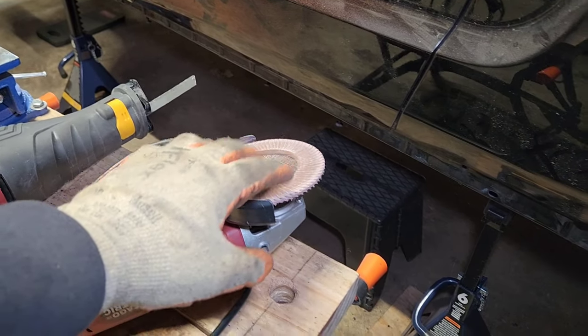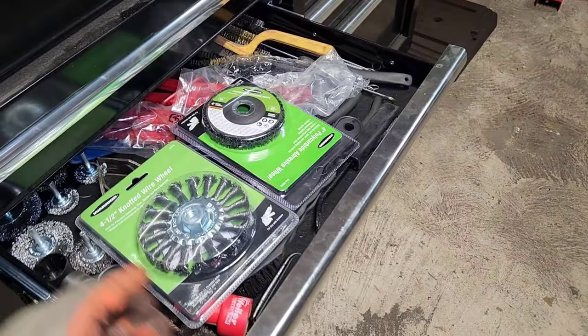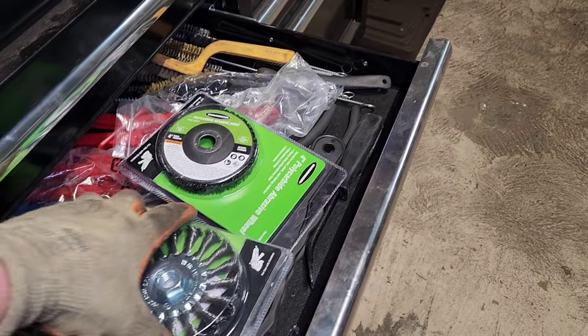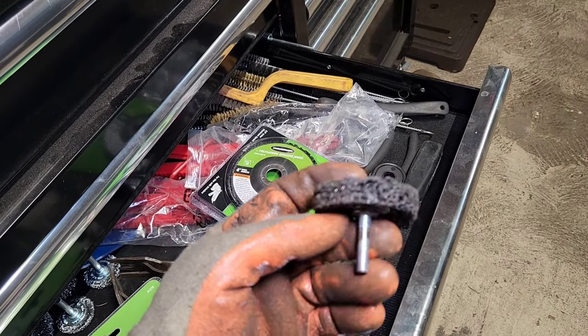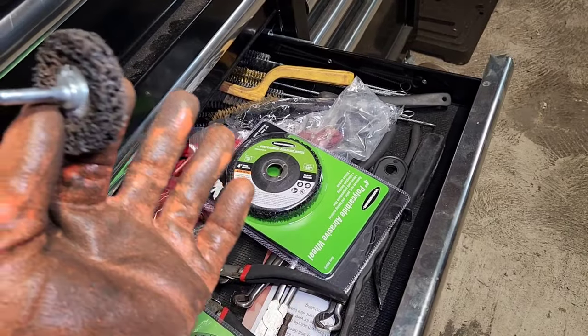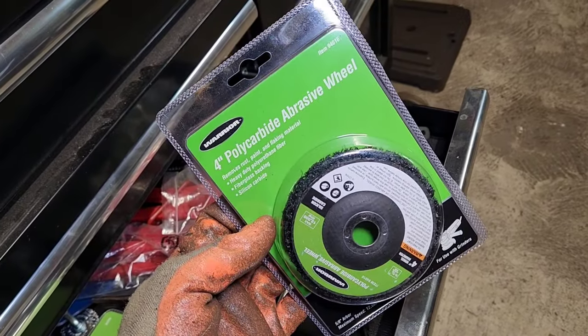To remove the paint I used a flap disc on the cut-off wheel. You can also use polycarbonate attachments for your drill — they work pretty well, they wear out but until they do they work awesome. I also have a big one for the cut-off wheel.